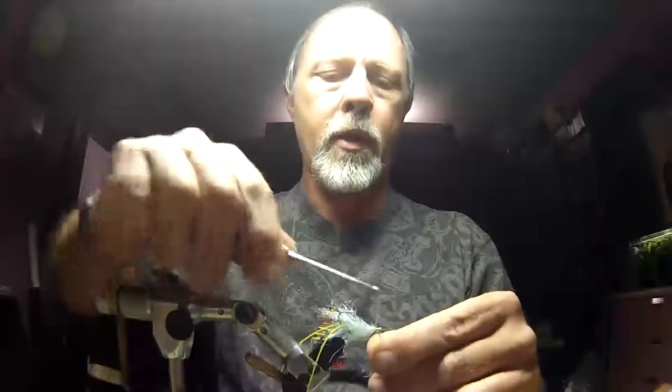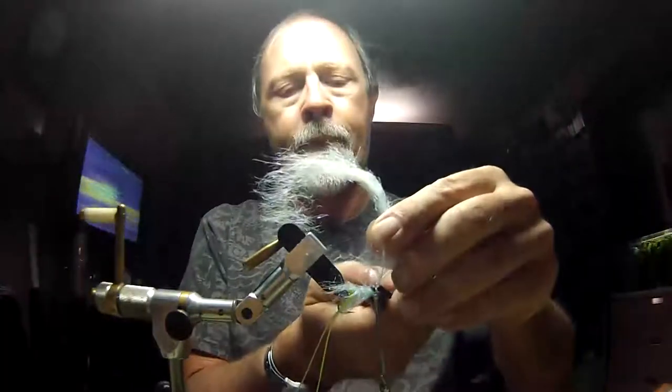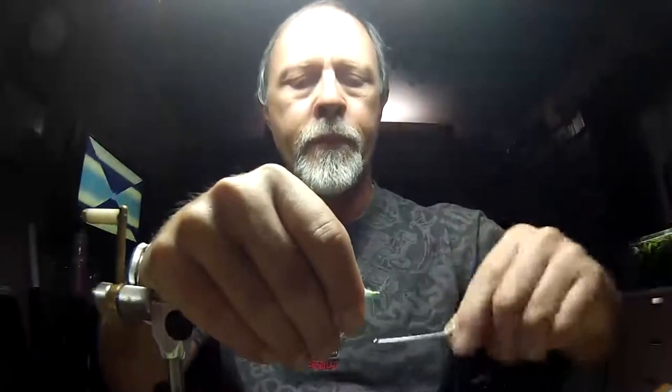Now I'm going to stroke my fibers out of the way and overwrap that lead wire with three or four tight wraps. I'm going to flip it over and clip that wire again with your gate shears, not your scissors. Then I'm going to finish it — whip finish — and trim that off.